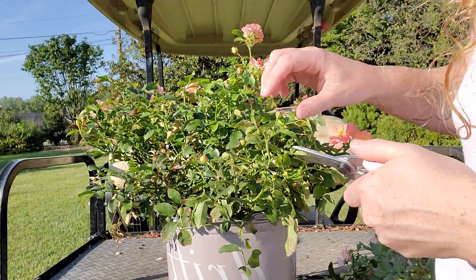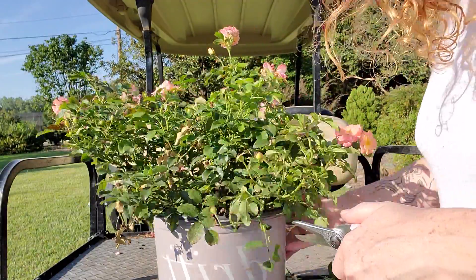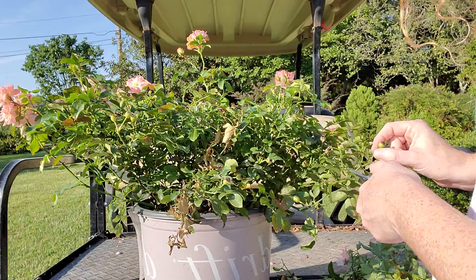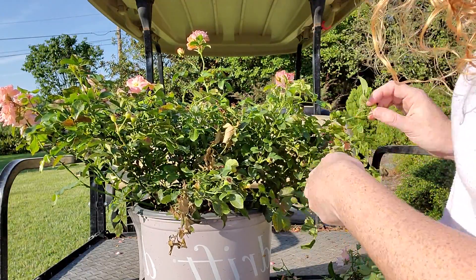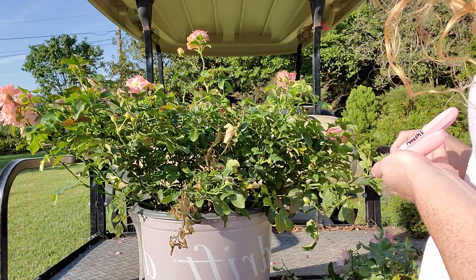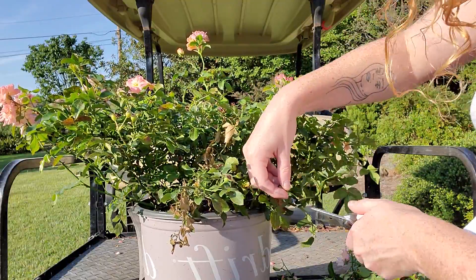Cleaning up your shrubs like this can really make them look happier and healthier. You don't need to do it, but it does make them look a little bit cleaner and it will produce more blooms. After you've pruned mid-season or even late season, it is good to put down a nitrogen-heavy fertilizer. That'll help boost new blooms for you. So if you really want that last flushing before the fall, make sure to fertilize.